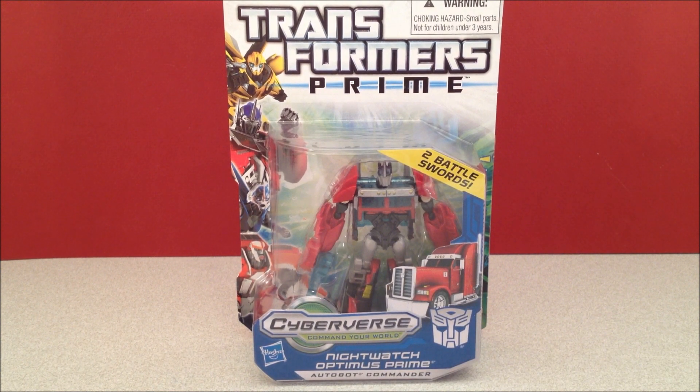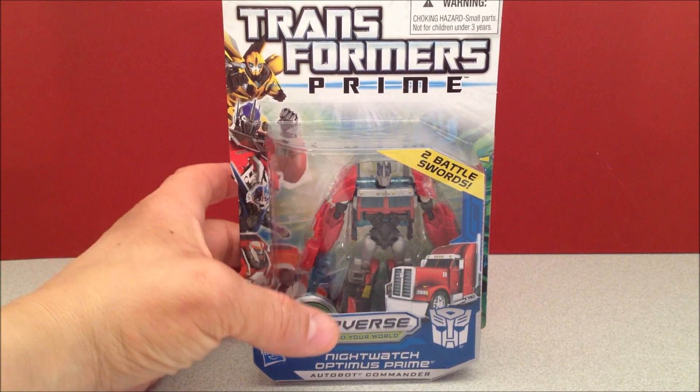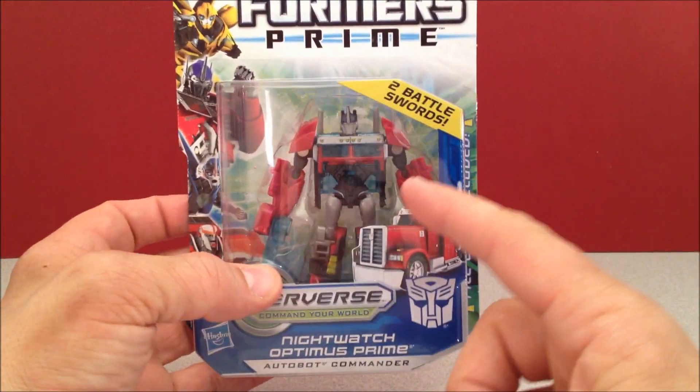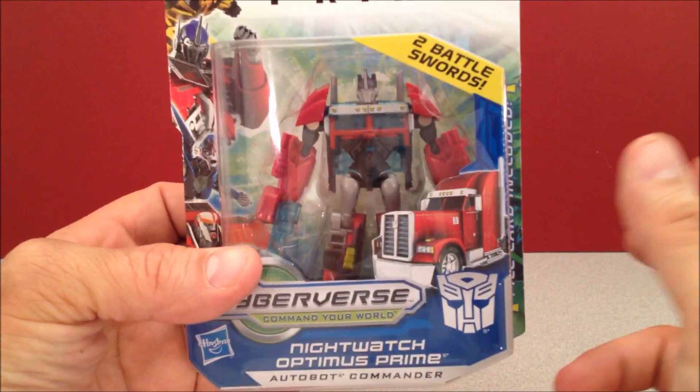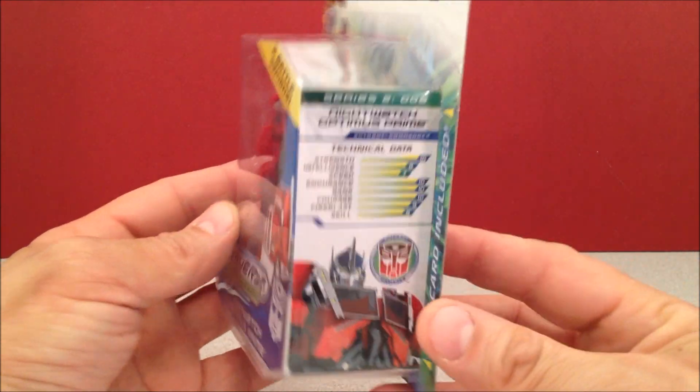What's up YouTube, this is Mitch Santona here with Nightwatch Optimus Prime. I found this guy at Walmart — the same Walmart where I found Ultra Magnus. Funny thing is, when I found Ultra Magnus he was alone, and this guy was alone this time too, so I think someone was pulling a fast one and hiding him.